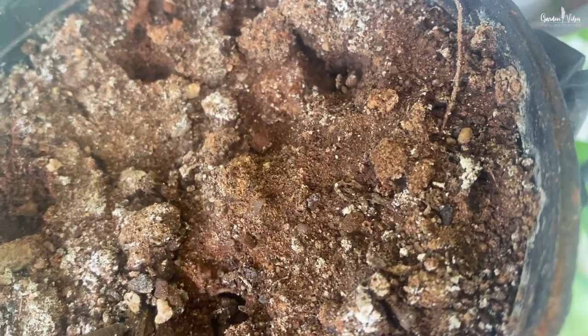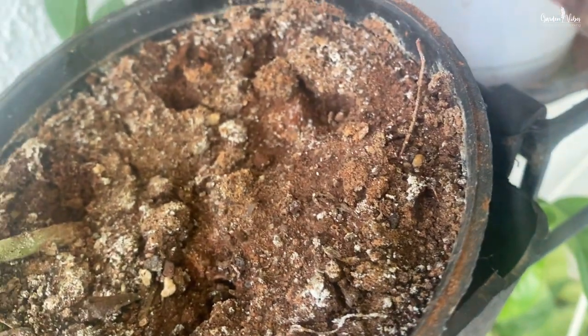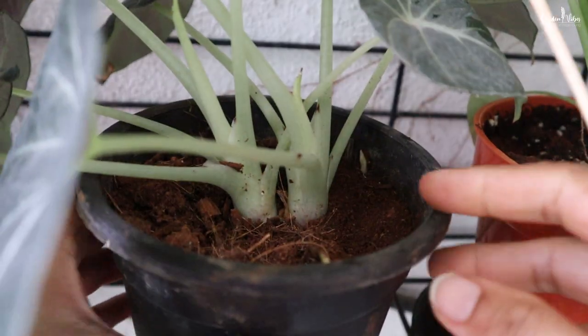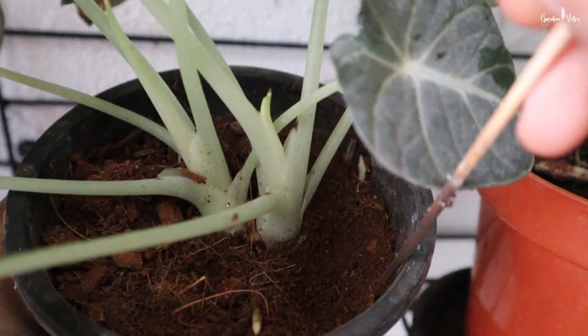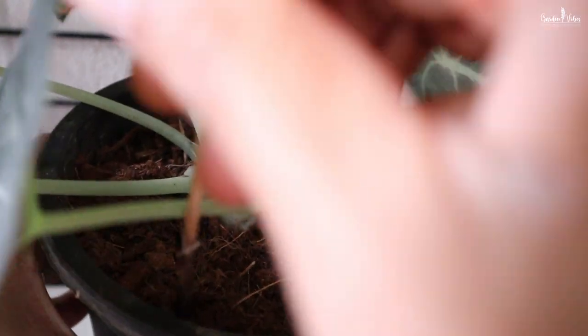Also consider aerating the soil once every 15 days before watering. Over time, soil sitting in the same pot can become heavy and compacted with regular watering. This prevents water, oxygen and nutrients from reaching the roots, which can eventually delay plant growth. I use a stick to create air pockets that are essential to send water, nutrients and oxygen to the plant roots.